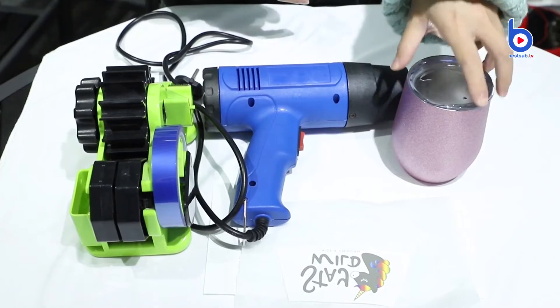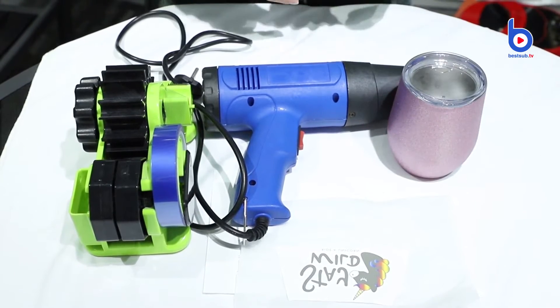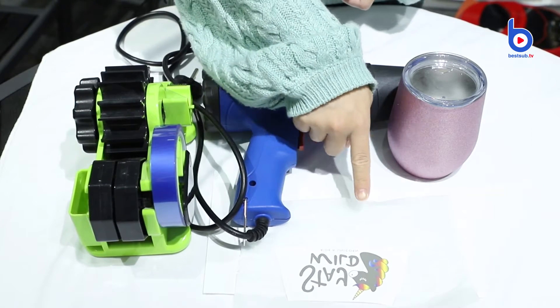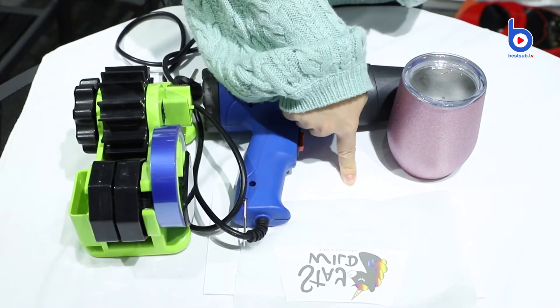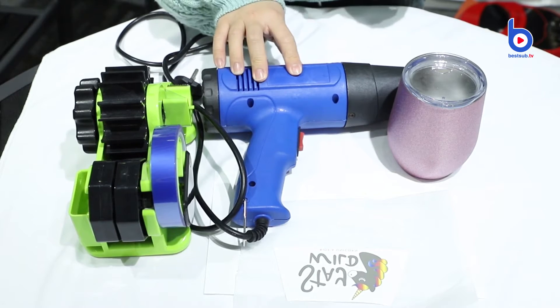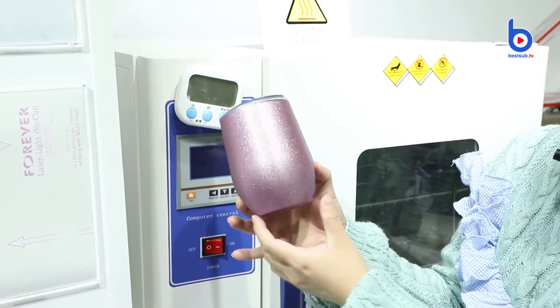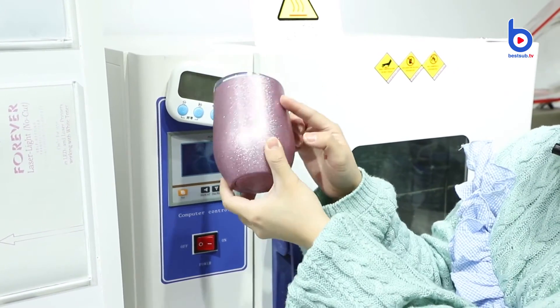Next, let's print the stainless cup. The tools are thermal tape, my image, protective paper, shrink film, and my heat blower gun. The machine I use is our sublimation oven, because the cup is curved.